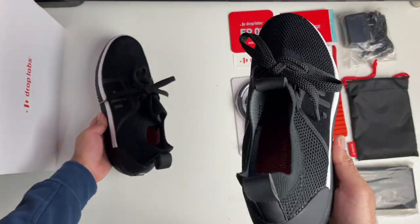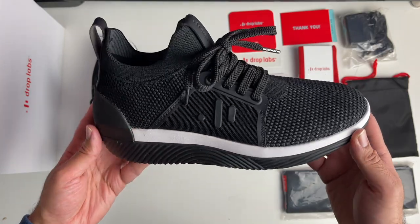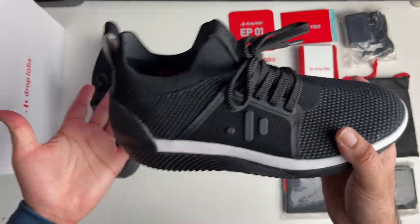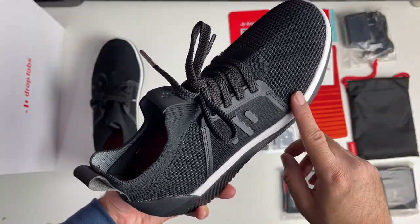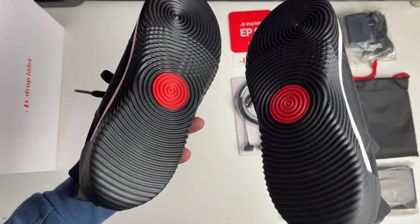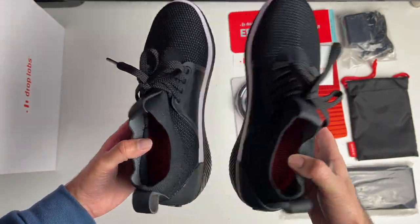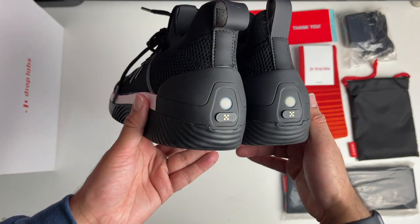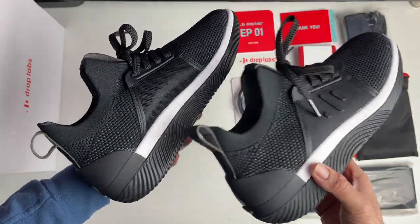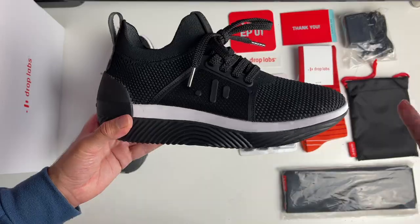Drop Labs describe these as the only haptic shoe made for gaming, movies, music, VR, and lots more. They are designed to give you a full body sound experience. The shoes have built-in Bluetooth and 360 degree haptic feedback, with unique technology built in that converts audio into vibrations. Whether you're into gaming, watching movies, or listening to music, you'll be able to feel those vibrations from your feet through your entire body, giving you an immersive experience like no other. I've seen videos on this including Louis' video, but there is no way you're going to know what this is like unless you've tested it for yourself.